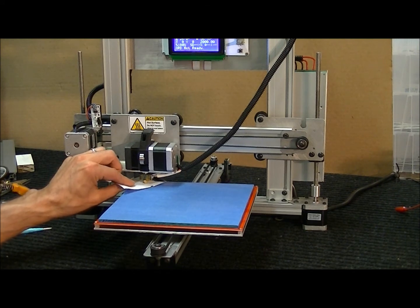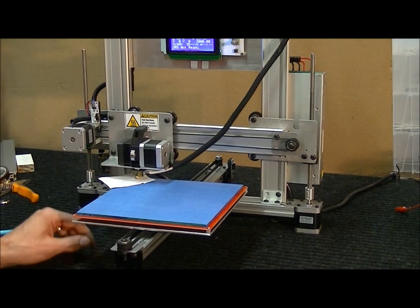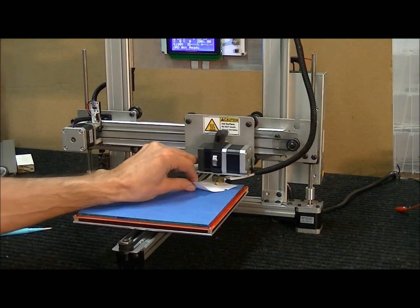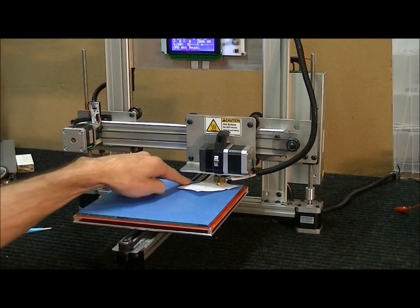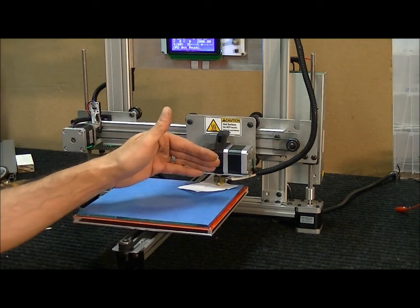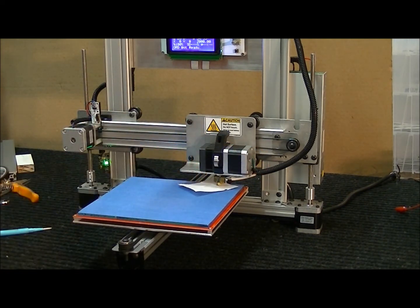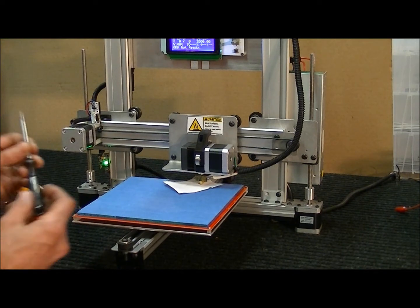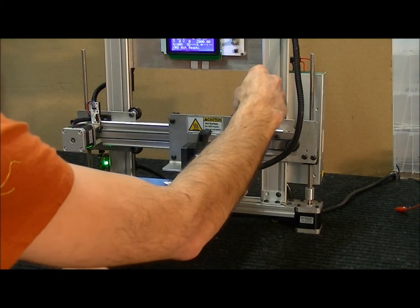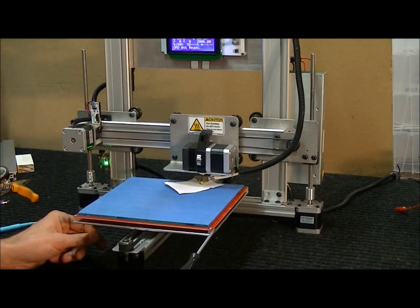Now I'll raise it up a little bit and move it over to the opposite corner, then hit Z home again. The reason I raise it first is so I don't rip the tape as I drag across the bed. If it's too low and you drag it across, you'll ruin your tape. Now I can see that corner is way too tight. The Z height is already set, so on this corner I'll use a Phillips screwdriver — these are nylon collapsible spacers.